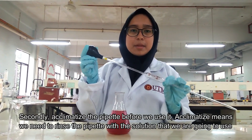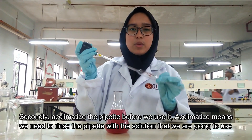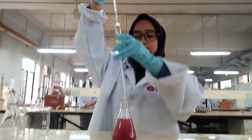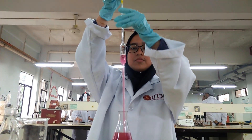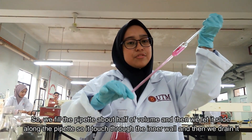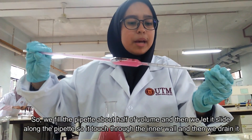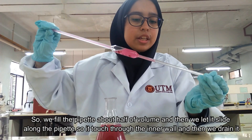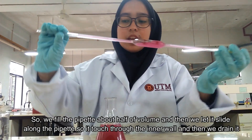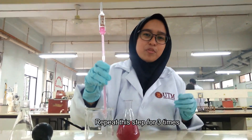We need to acclimatize the pipette before we use it. Acclimatize means we need to rinse the pipette with the solution that we are going to use. We fill the pipette about half the volume and then let it slide along the pipette so that it touches the inner wall. Then we drain it. Repeat this step three times.